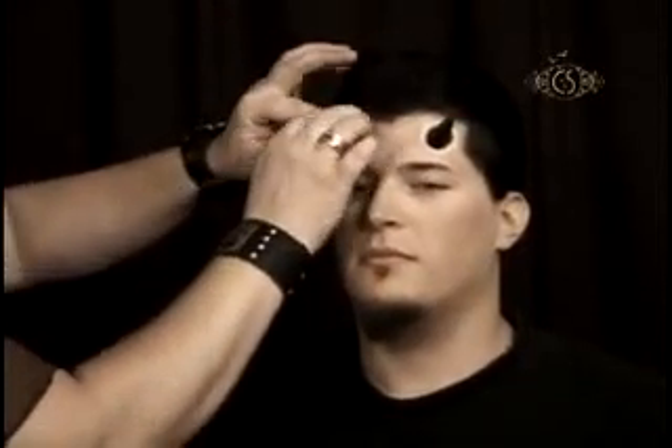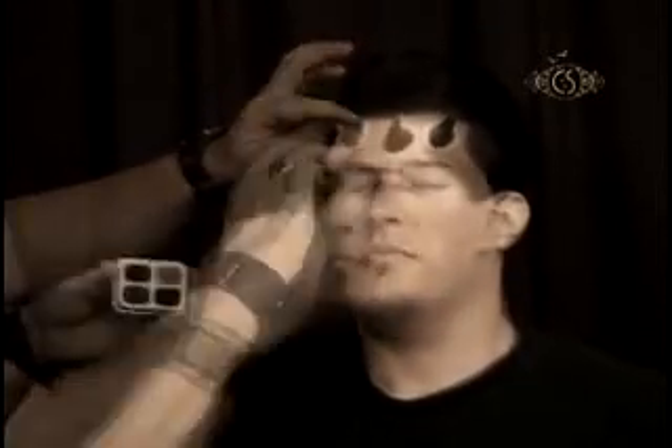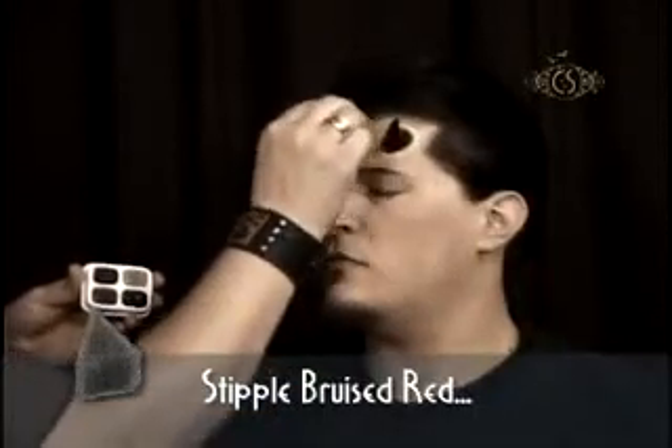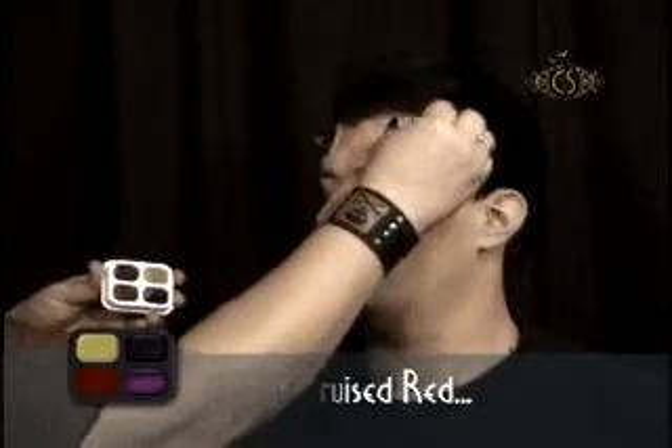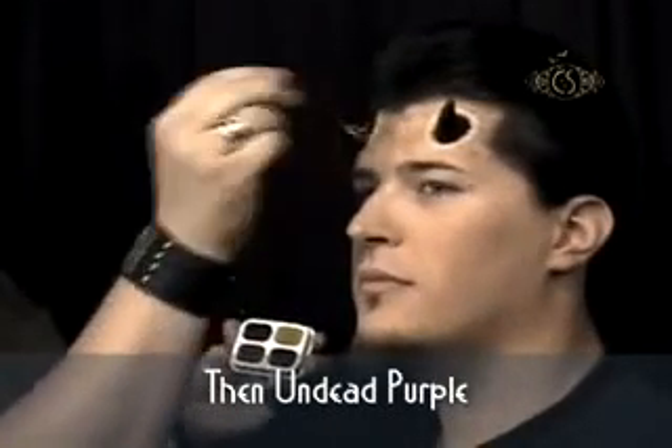To give the horns and surrounding area an infected look, I use the Cinema Secrets Injury Makeup and apply it with a black stipple sponge. I begin by stippling the bruised red makeup onto the piece as well as the skin.